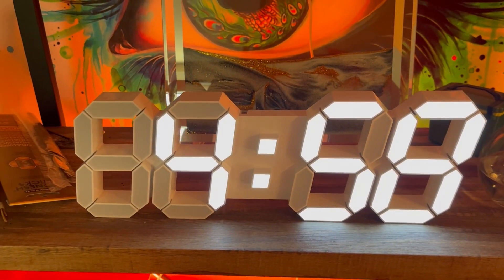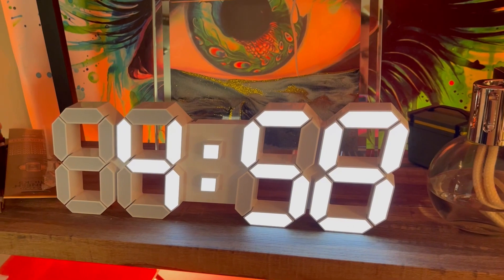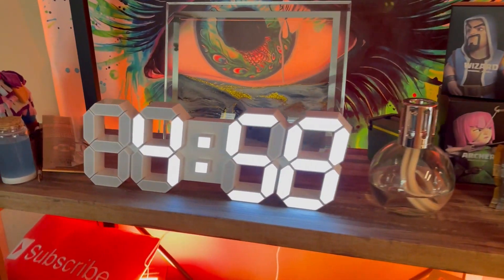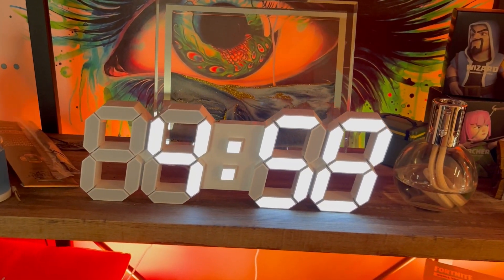I do want to thank MSAFF for sending the product so I could do a review — I definitely appreciate it. I recommend it; I have one and I'm liking it a lot. So I hope this review helped. I'm Kevin with Helpful Tutorials and this is the 3D Wall Clock. Thank you.